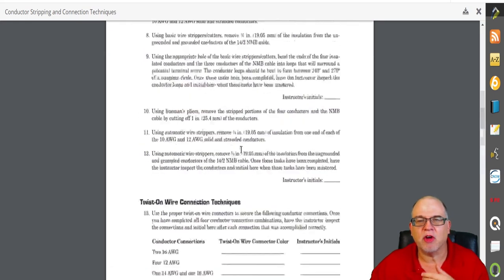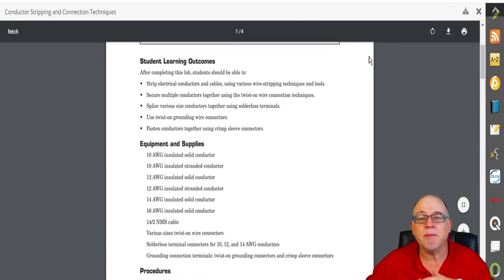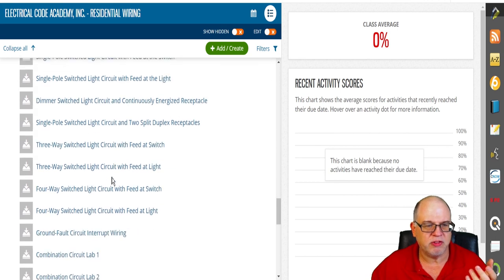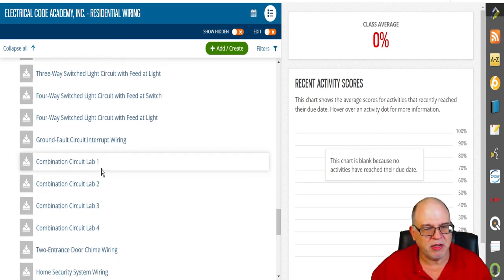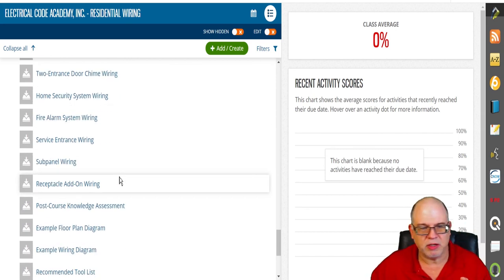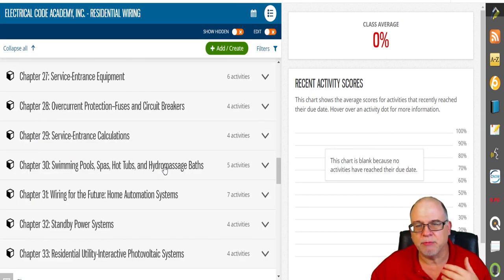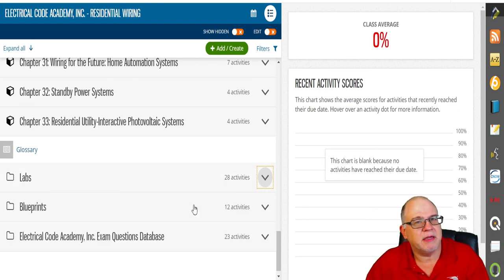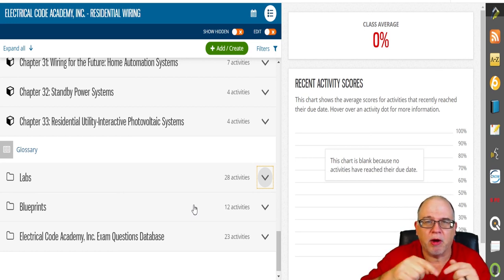There's a lot of detail we can talk about if you're interested — for yourself, employees, an apprentice association, or a school. We run the backbone: we do the grading, monitoring, analysis, motivation, and track student progress. They have access to everything — single pole switches, dimmer switches, three-way switches, combination light circuit labs, service entrance wiring — there are a lot of labs which reinforce hands-on learning.